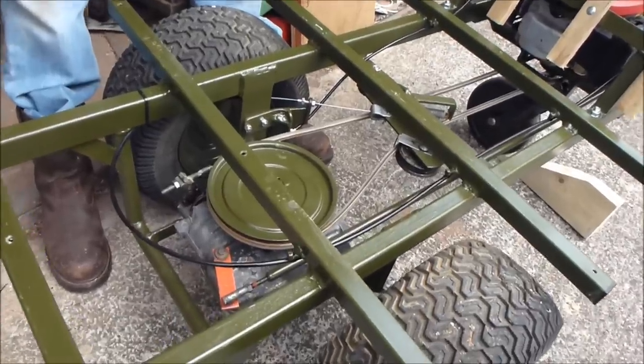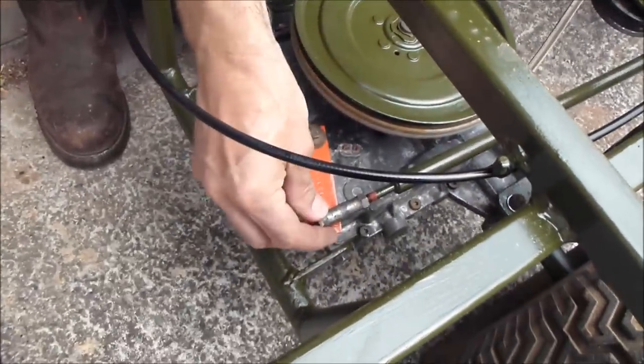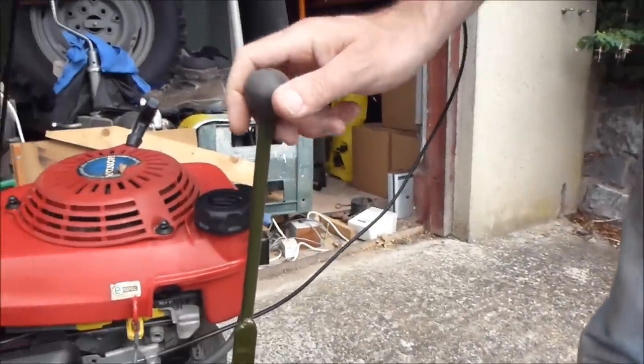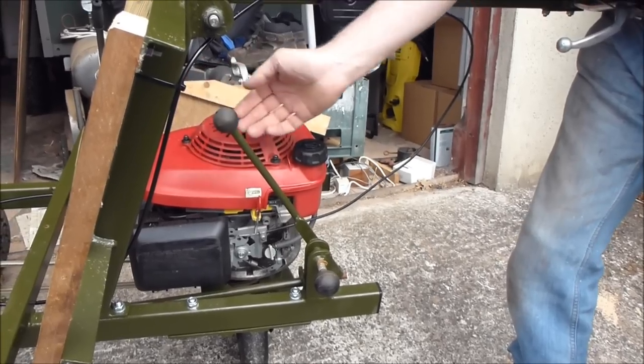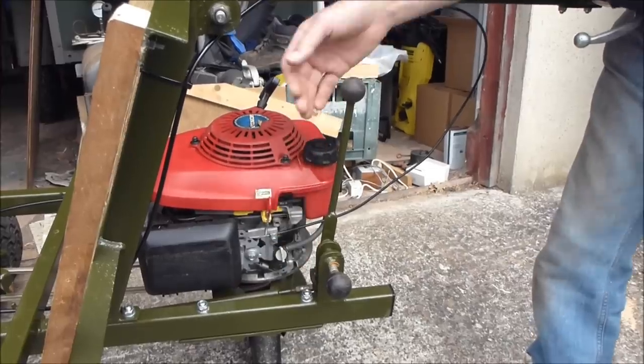Now the gear mechanism has worked really well. That was in the last video. It starts here, and I've now finished the gear lever. This is currently in neutral. First, second, third, fourth, fifth. Comes back and hits the neutral stop to go into reverse.